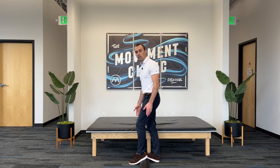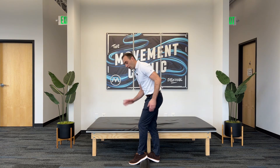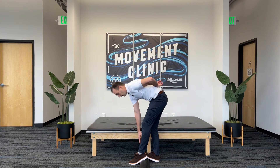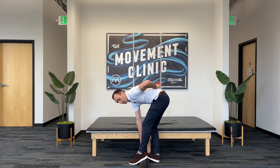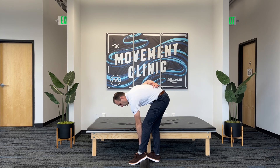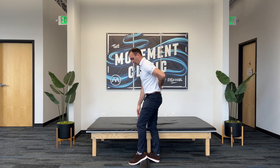This is the start position of the skier toe touch. I'm trying to keep my feet close together to challenge my balance as I do this drill. From there, I'm going to put one hand in the small of my back and take my other hand and touch the toe that's propped up. Then I'll switch my hands at the bottom and stand back up.